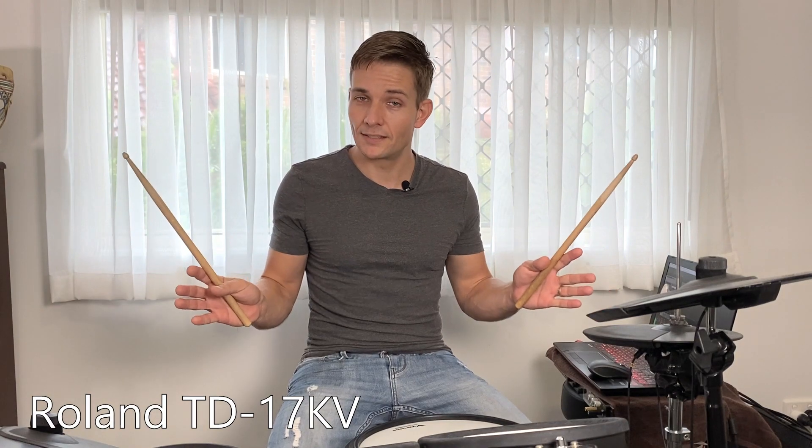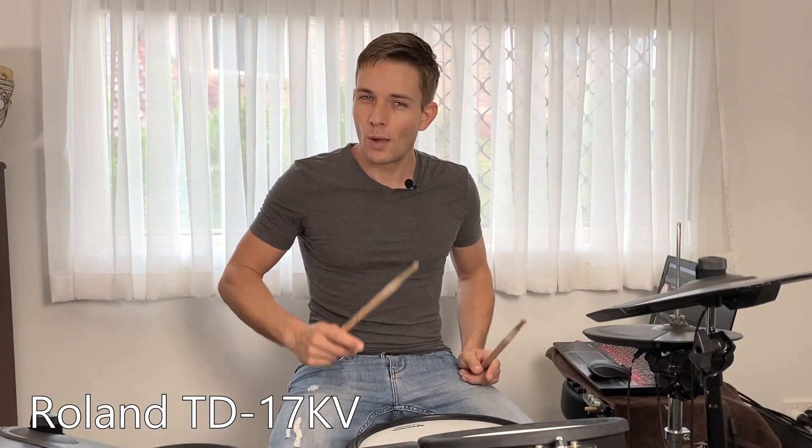First up, this is a Roland TD-17 KV. If I went back and bought it again, I would maybe spend the extra money on the KVX because you do get an extra crash cymbal pad and you get upgraded pads on the cymbals, including the hi-hats, which is really great if you're taking your drumming pretty seriously.